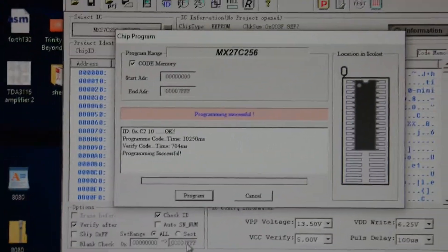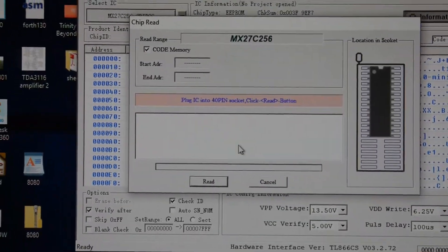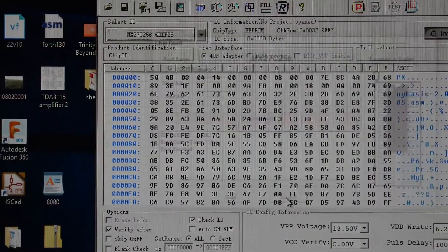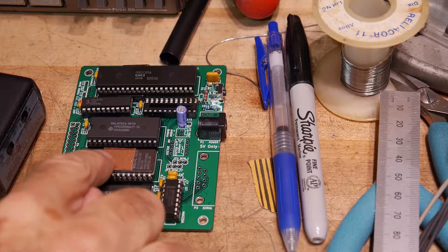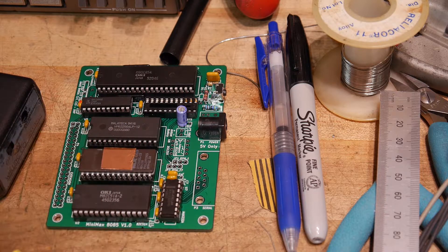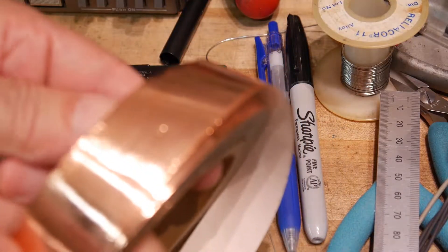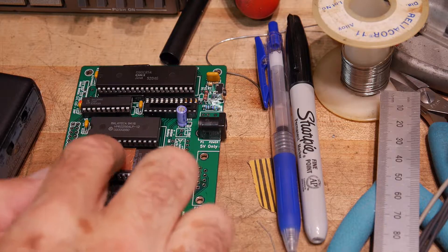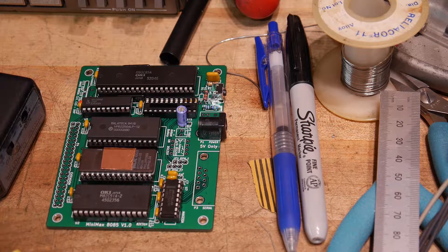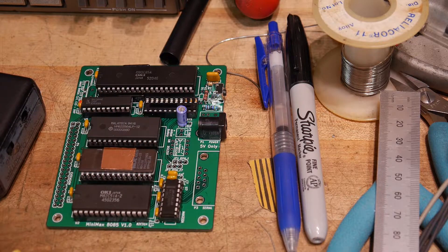Looks like it's good. We can do a read — very good, we're all set to go. I've covered the window with some copper tape; I just have a roll of copper tape and that'll block the ultraviolet light. Paper labels probably aren't that great — use something opaque to ultraviolet light. And then we're ready to go. We have ROM and RAM; just waiting for a couple of other parts and it should work.